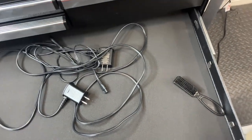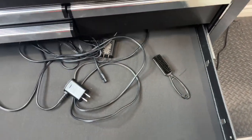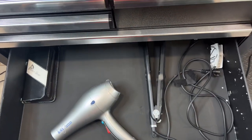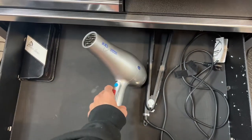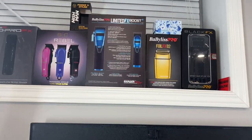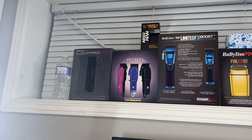In here I just got my chargers and an extra brush. Finally in the last drawer I just have my flat iron, blow dryer, and an extra pair of shears but they're pretty dull. Up there I just have all my empty boxes, my business cards, and a water bottle.